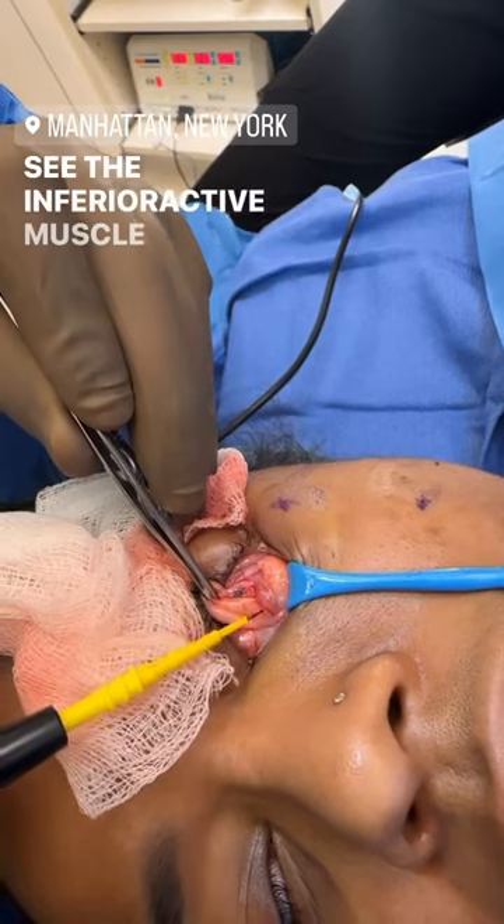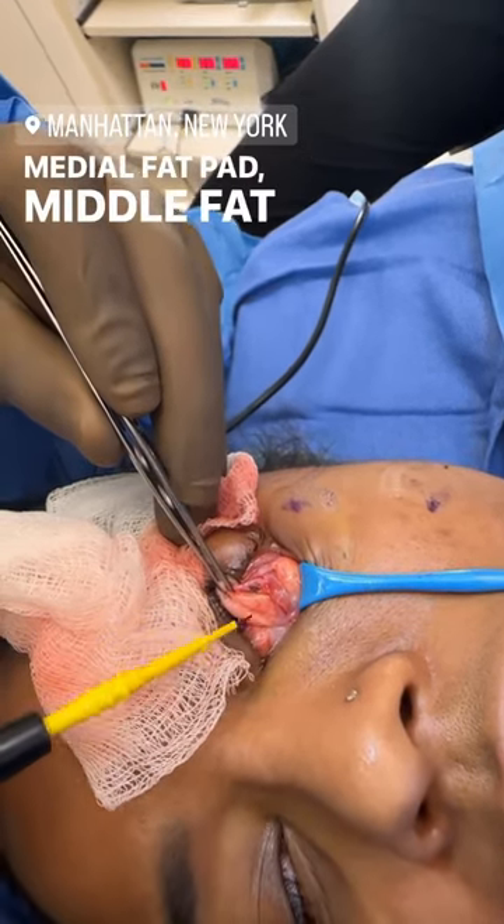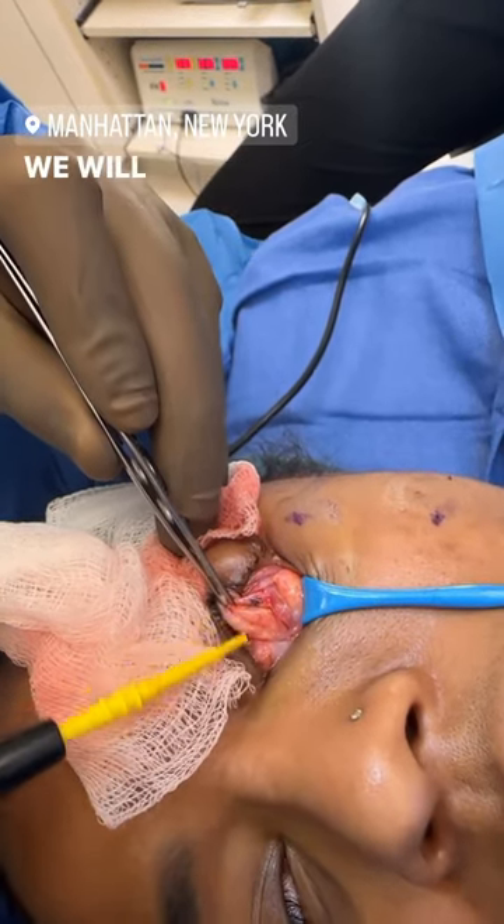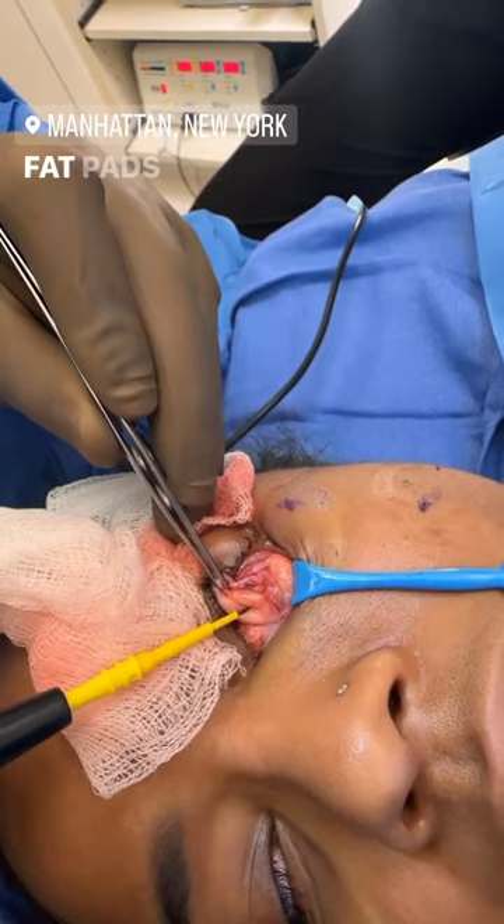See the inferior rectus muscle here, the medial fat pad, and the middle fat pad. The muscle is nicely separating the two fat pads. We will keep the muscle beautifully intact and get both fat pads out.